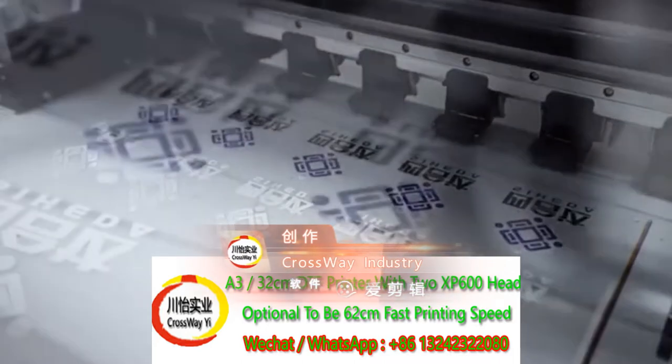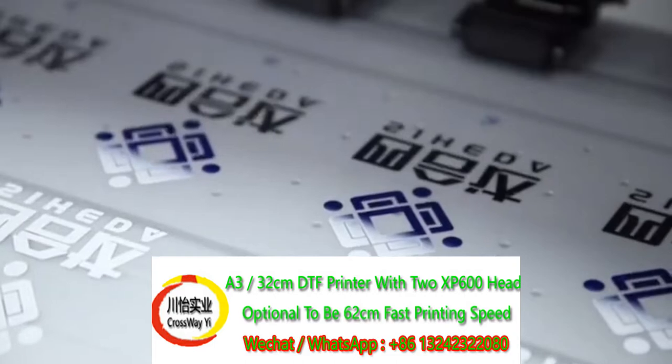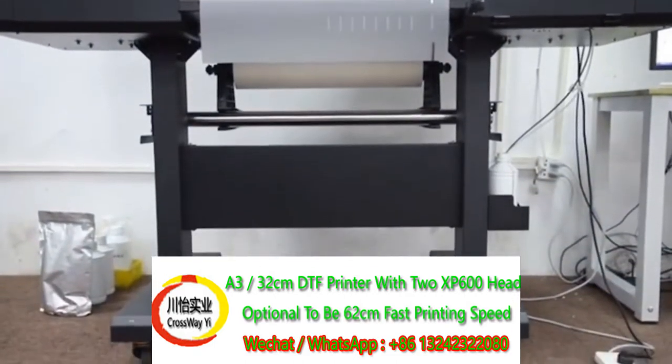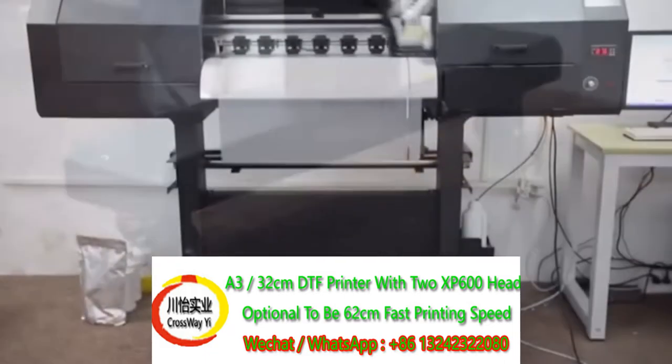High printing resolution with 2 print heads — one head is for printing white ink, and one head is for printing color ink. Here is the printer full body design, full DTF printing system, and printer legs.